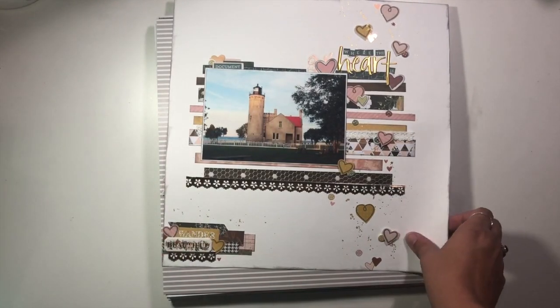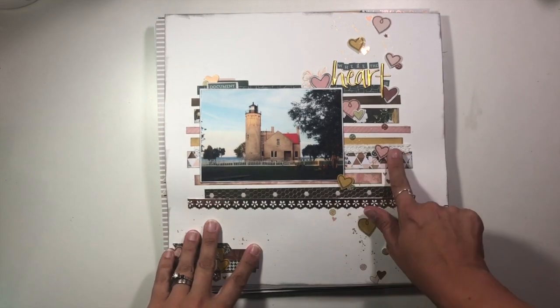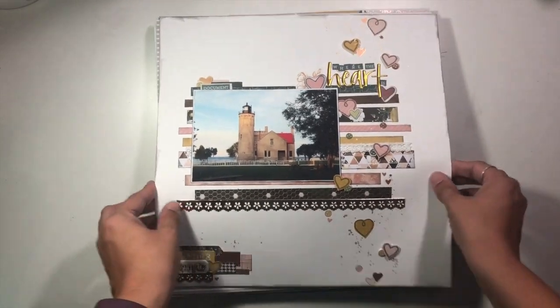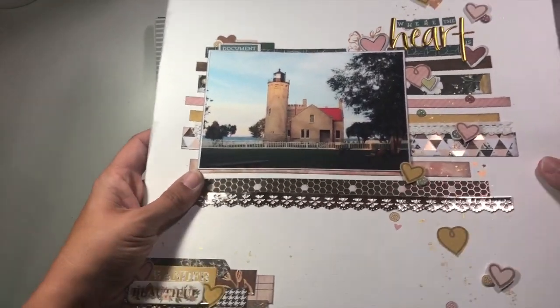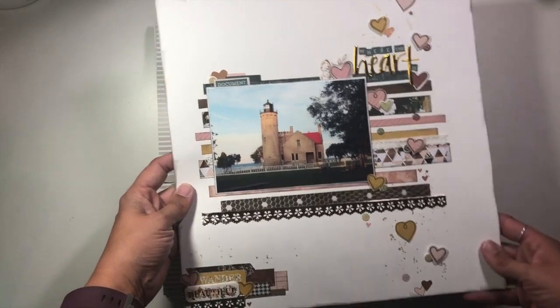This one was for Memory Lane scrapbook store, where I am working with Auburn Lane, and I was also playing with some stamps from Pattern Happy. Super cute — we've got some textured ribbons and things in there, and I really like how that one turned out.